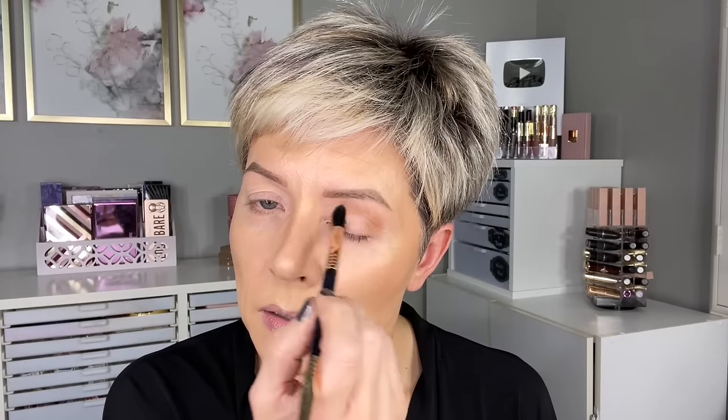I love Sigma shadows — I feel like they have really come a long way and I own almost all of the Sigma palettes. So I'm going to go in now with the brush that comes in the palette — the E38, the diffused crease brush. We're going to start off in the crease with just a very light layer of the shade Cogsworth, putting this through the crease and blending up towards the brow bone highlight shade.